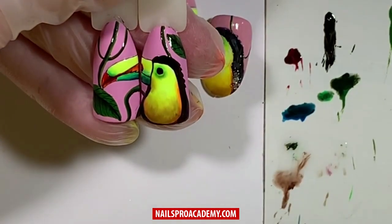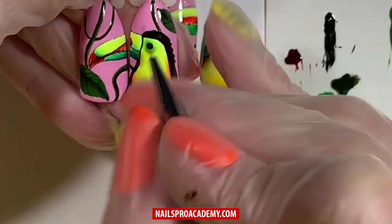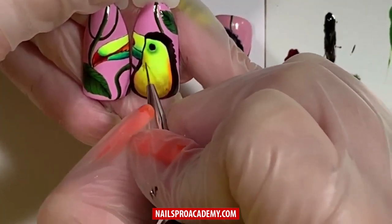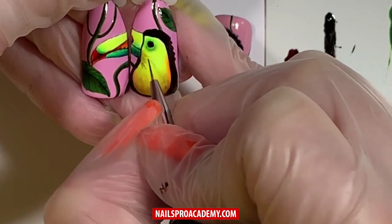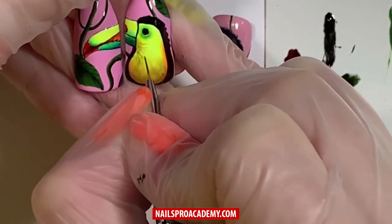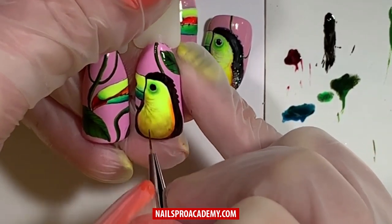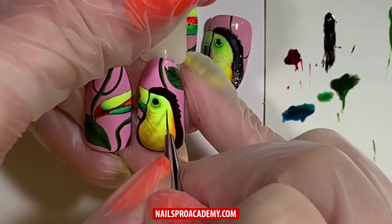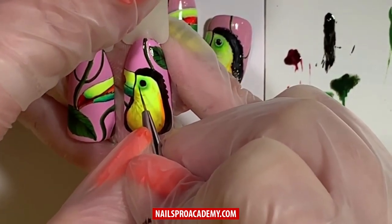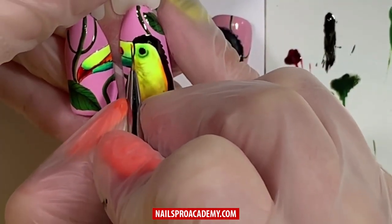Fully cure the design. Now add some accents on the chest to make it look like feathers — use brown with a tiny bit of top coat and create very light touch strokes imitating the feathers. They should not be perfectly symmetrical or straight. Add dark green color under the eye, and also add more orange in the corner.